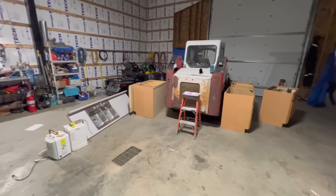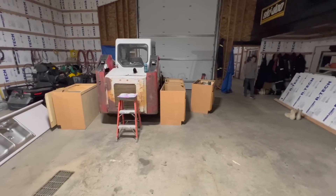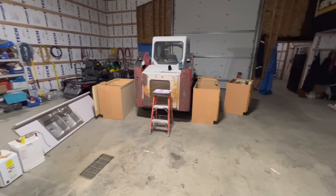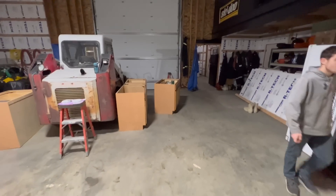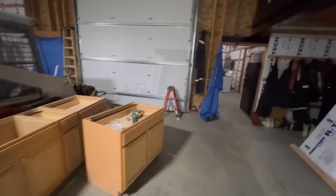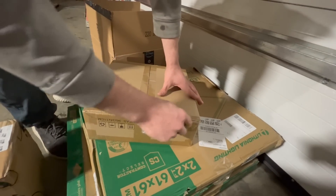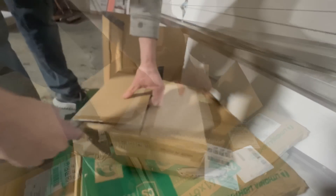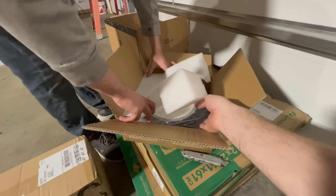We are getting ready to put a kitchen in the garage. I got these cabinets out of a building that was getting ready to be demoed. They're temporary — use them for a year and then get rid of them. Made in China. Oh wow, those are bigger than I thought they were going to be.